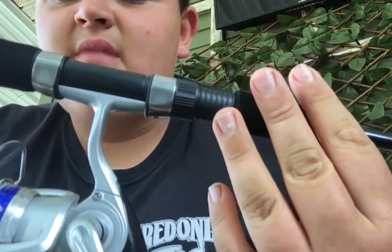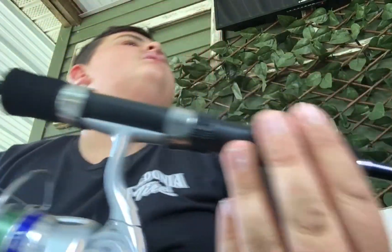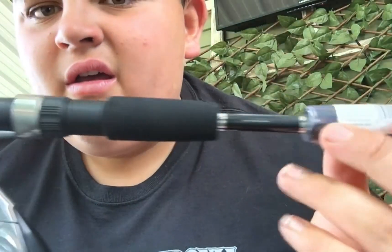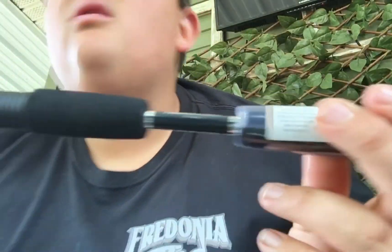It's a Daiwa — I think it's a Daiwa Shock. That's what it is, a Shock. But it's a really cool little combo.